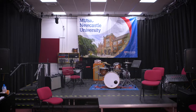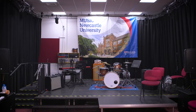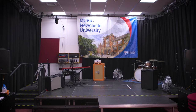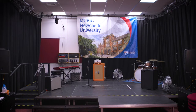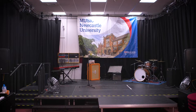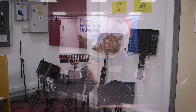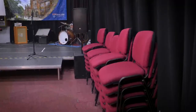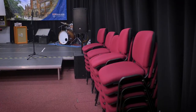We issue bans to the studio building to those found to be leaving this space in an unsafe state. We ask that you don't leave any trailing wires on stage, that all amplifiers and instruments are moved to the side of the stage, and that all music stands and chairs are removed from the stage at the end of your rehearsal. Music stands should be hung neatly on the hooks next to the door, and chairs should be stacked at the side of the room.